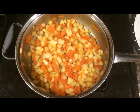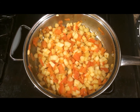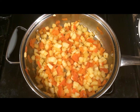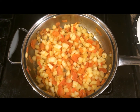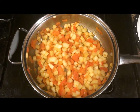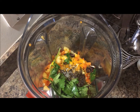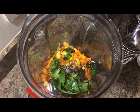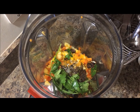One thing before you start grinding: you should allow some time for the dosakai and tomato to cool down — right now it's very hot as I just switched off the stove. Let it cool down and then grind it in the blender. It's cooled down now. I added everything to the blender along with half a teaspoon of salt, and now I'll grind the mixture into a smooth paste.